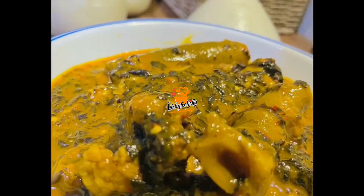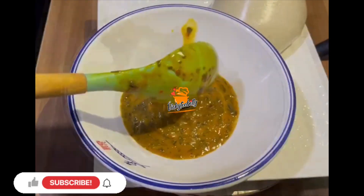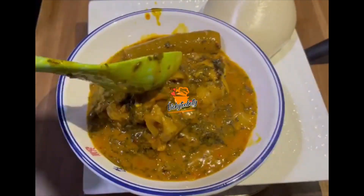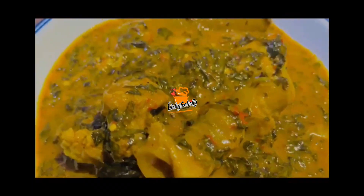As a Yoruba lady, one of my favorite Ibo soup that I can eat anytime, any day, anywhere is Ofe Onogu bitter leaf soup. Hello foodies, it's another yummy o'clock once again and today I'll be teaching you how to cook Ofe Onogu, my favorite Ibo soup. Foodies, shall we?